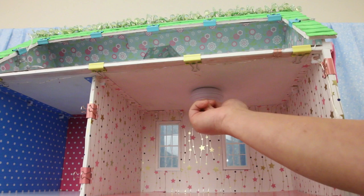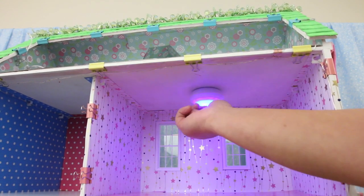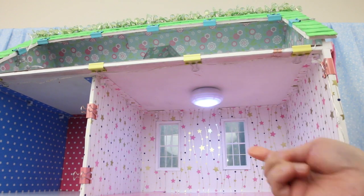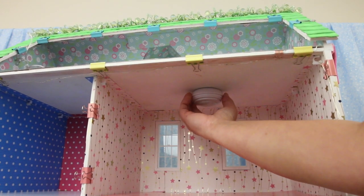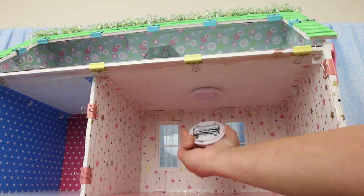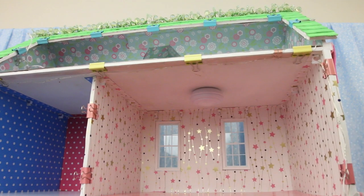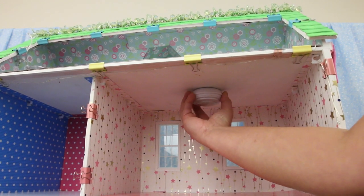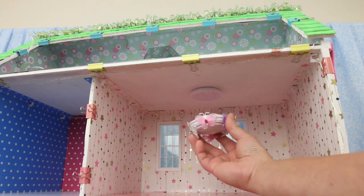Let's test it out — this is so awesome! The bottom part twists off just in case you need to change the batteries. Line up the clips and twist it back on. You can also decorate the light — this one I glued butterflies to it.